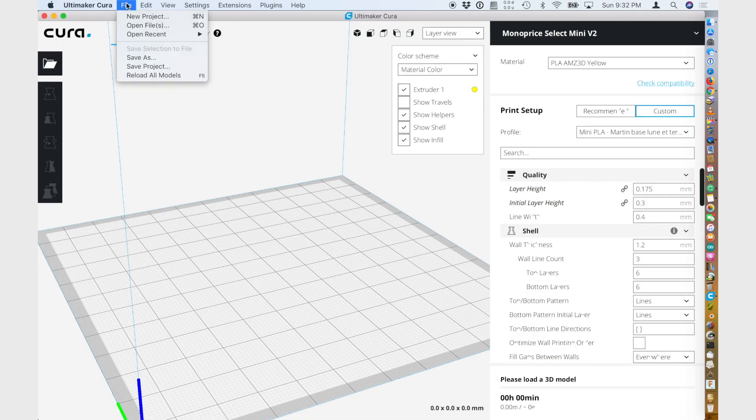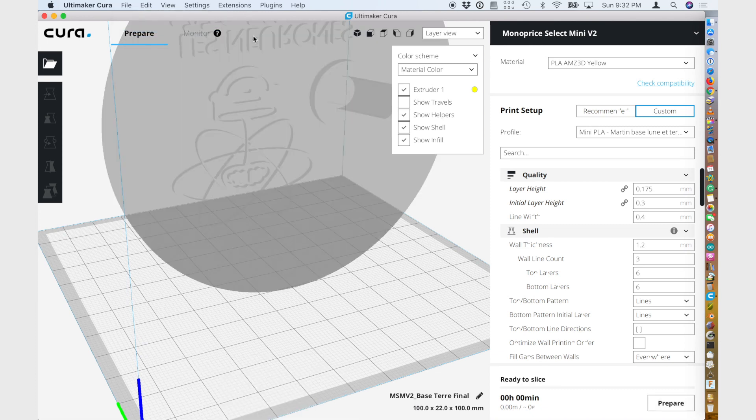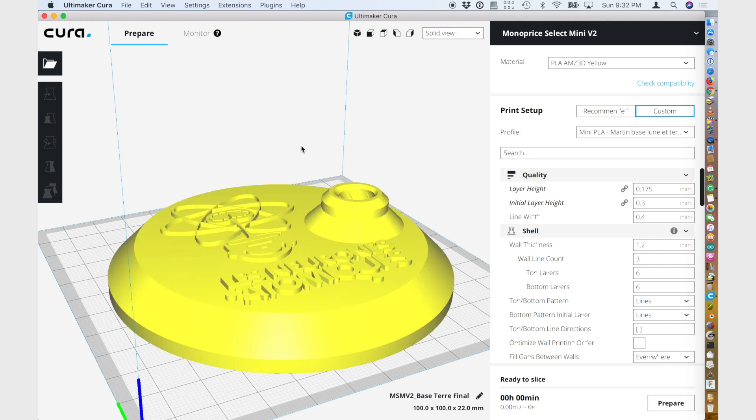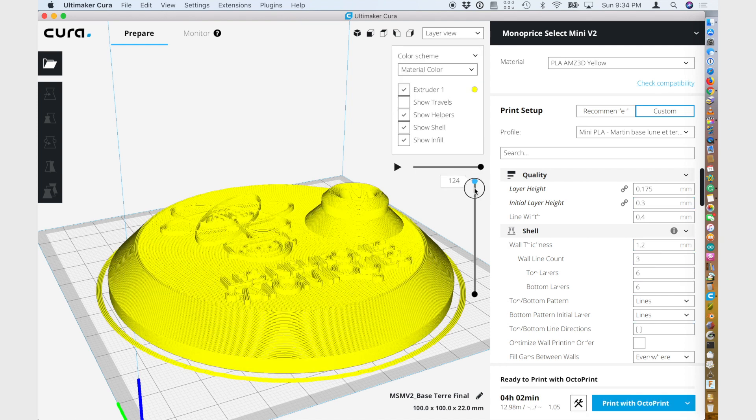First, let's go to my Cura screen and load a model to test multiple colors — one of my designs for a friend. I want the base white, the letters black, and the rest of the tower also white. To do that, I need to change the filament at two heights.